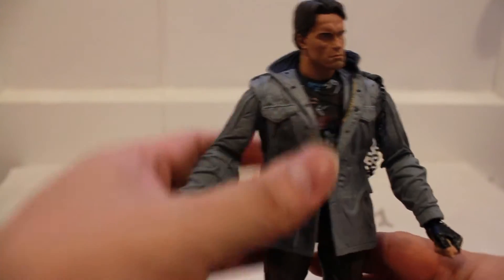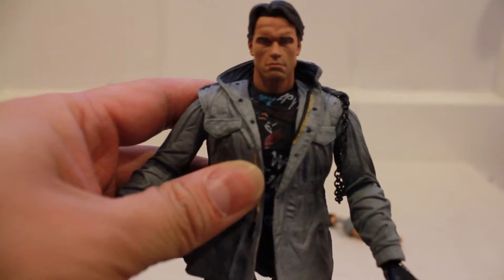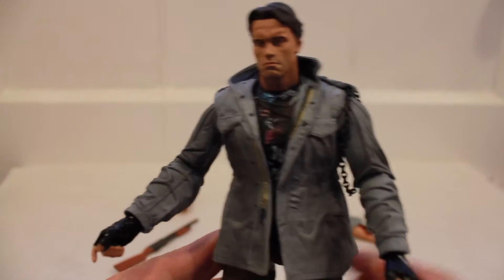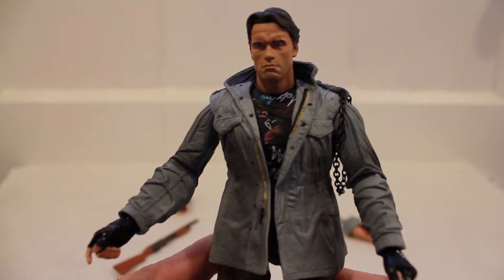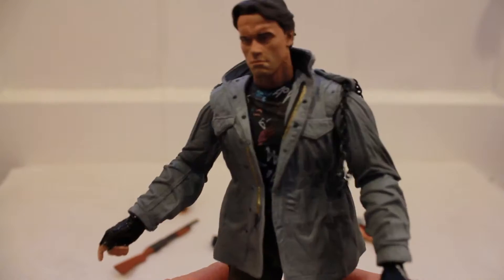It's definitely a major improvement from the original Tech Noir figure. The original was actually two separate figures, but with everything you get here, you get everything from both figures in one, with improved and upgraded leg articulation.